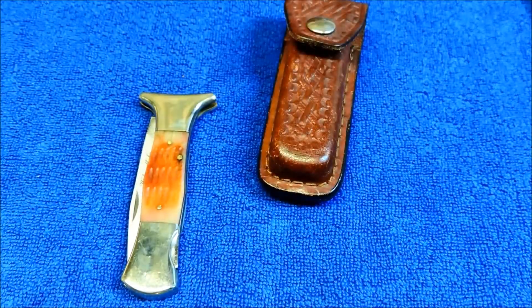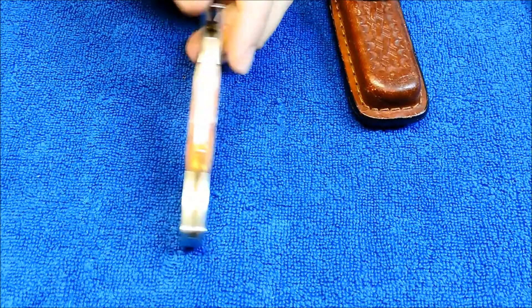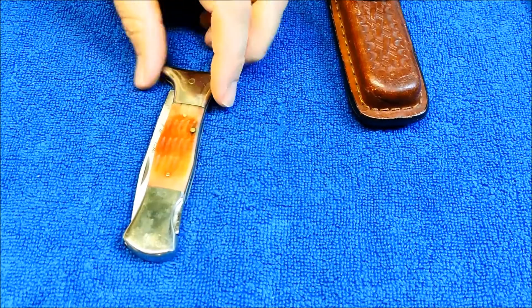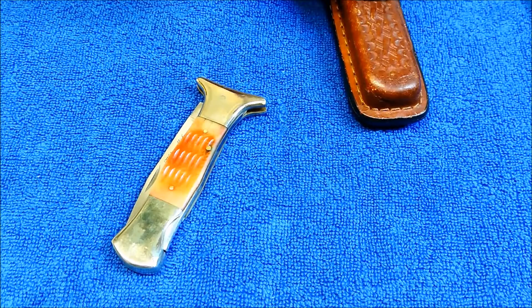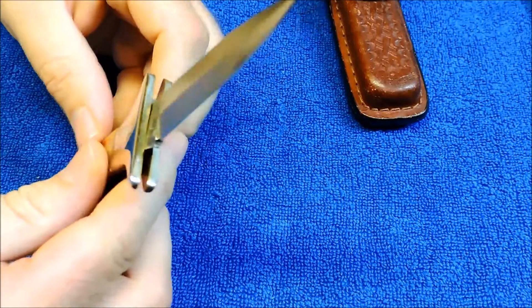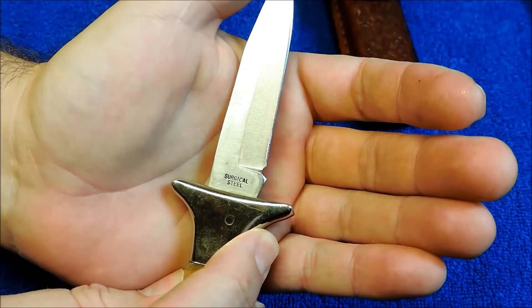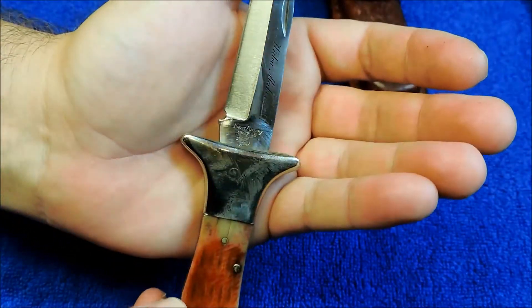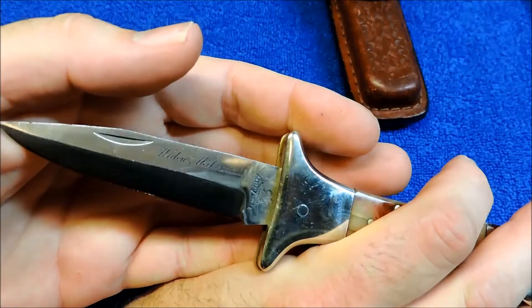Frost Knives used to be good. Same patterns basically as the early 80s Parker Knives. Parker and Jim Frost have a long history together. And the Frost Knives that were surgical steel, as this one is, that were made in Japan...